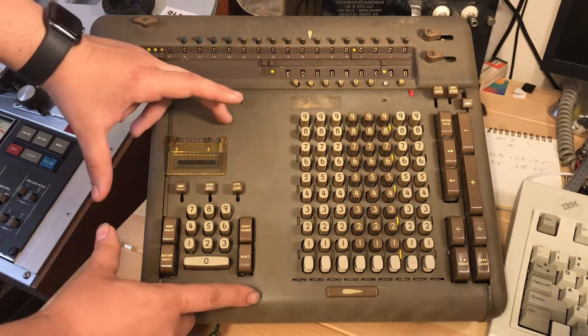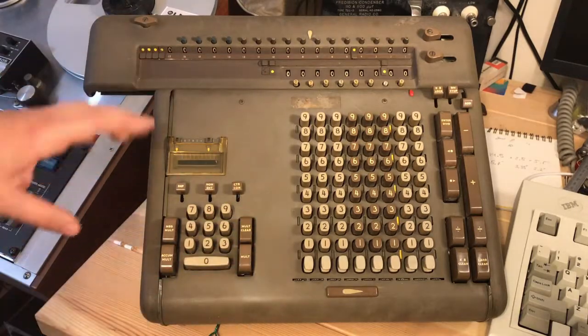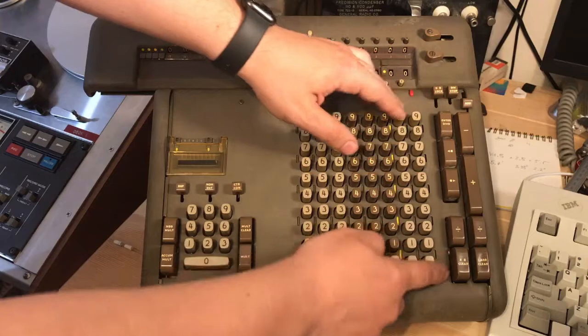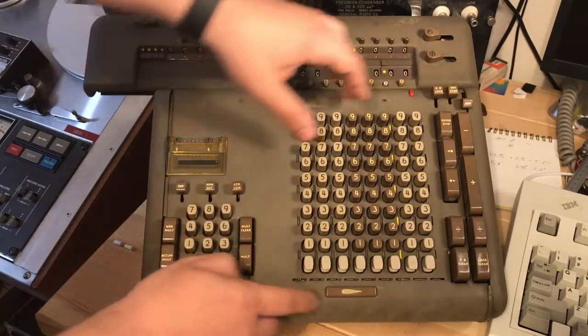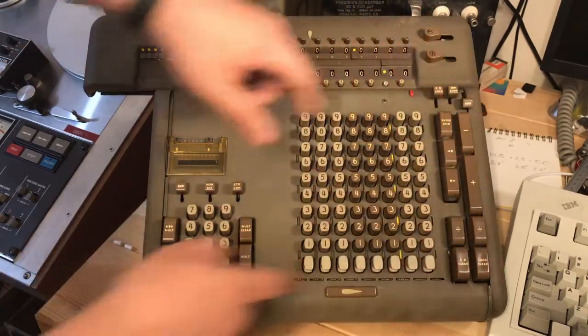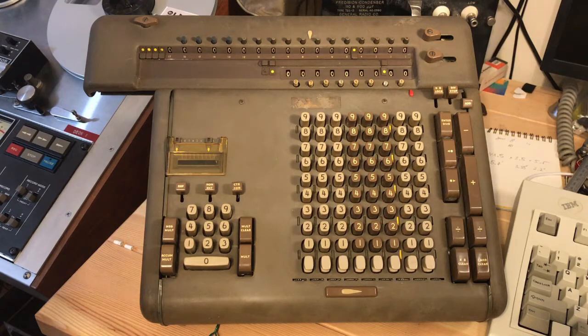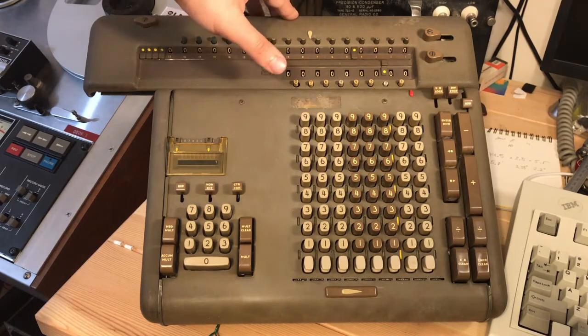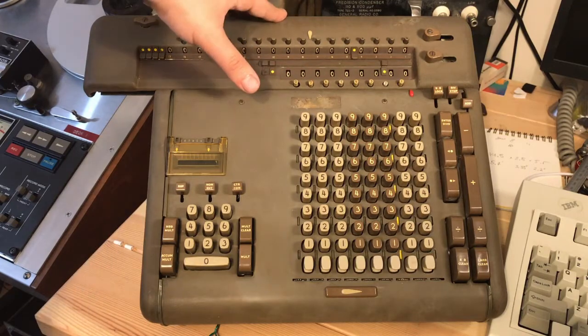This section here is the multiplier section, and this is where you'll do most of the multiplication. You have the main keyboard, and then the main function keys grouped to the right-hand side. On this carriage here, we have an upper display and a lower display. We have the ability to lock the displays, clear them manually and electromechanically using the carriage clear button, which we will get into.